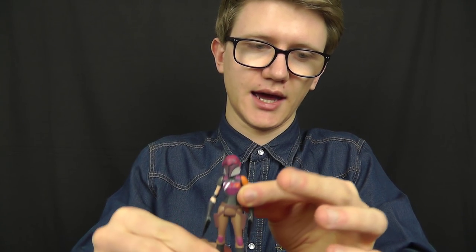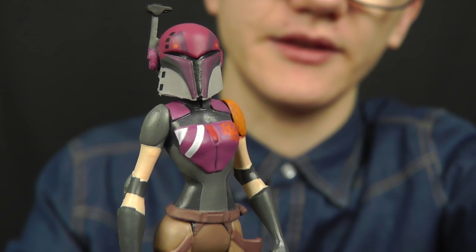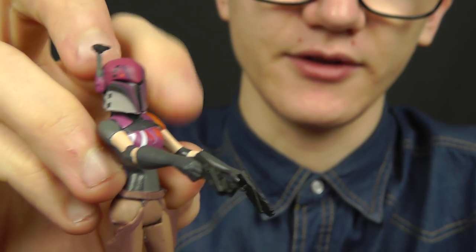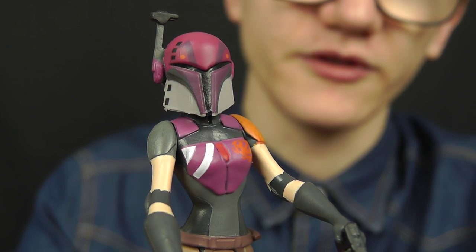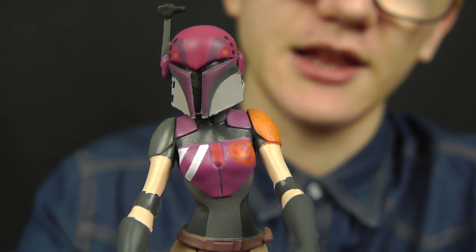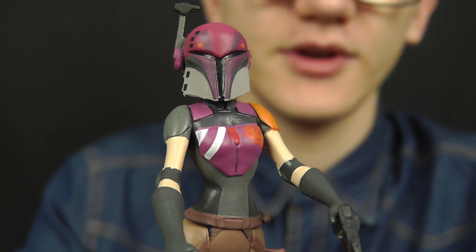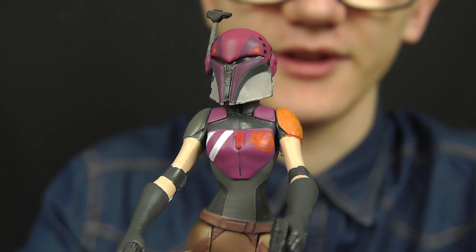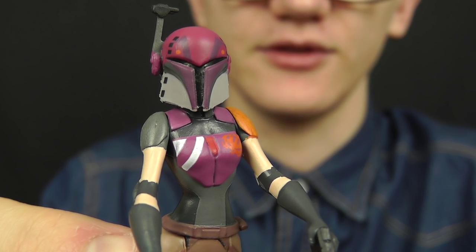Moving on, let's take a look at these figures, beginning with Sabine Wren. Sabine is a very cool figure and a very cool character in the Star Wars Rebels series. The main thing that stands out to me about her design is that she very closely resembles Bo-Katan, the female Mandalorian warrior seen in the Clone Wars. She features a very similar helmet design, and her agility and skill in the series definitely screams Bo-Katan. It's obvious Dave Filoni had a soft spot for that character and incorporated elements of her design into Sabine.